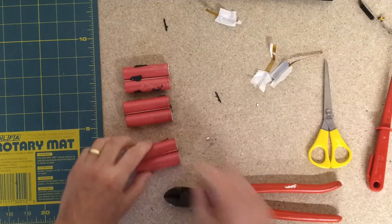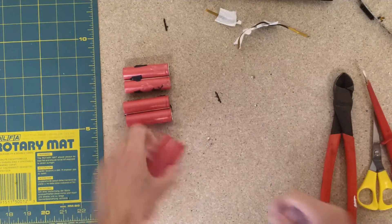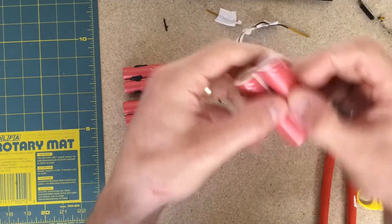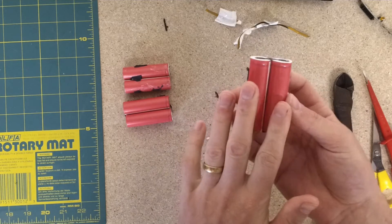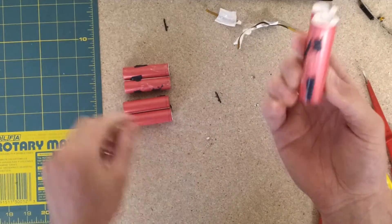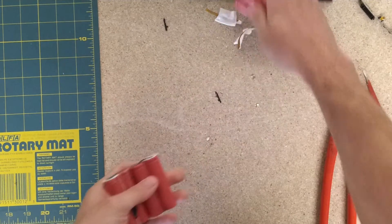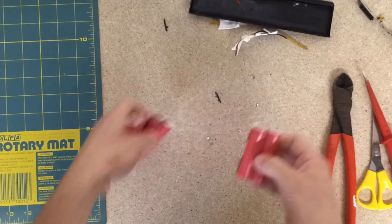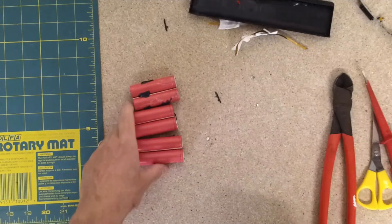There we have three packs of two cells in parallel — positive to positive, negative to negative — so that will be building up the amp-hours. It will be twice the amp-hours of each one of these cells, but still at the same voltage. Then you put the cells in series, when it's built up inside the pack, to get up to the correct voltage that this laptop needed — somewhere around the 10, 11, 12 volt mark.